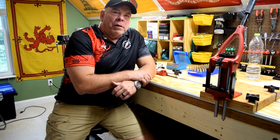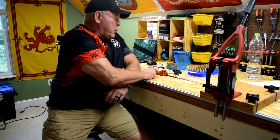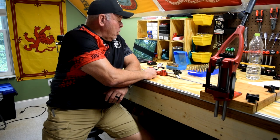Hey folks, Krusty Ol' Marine here. Today we're going to go over a review and instruction on how to use the Forster Case and Cartridge Inspector.